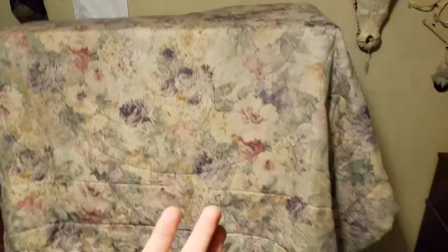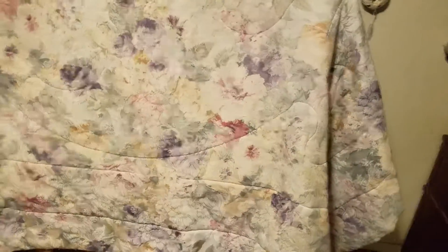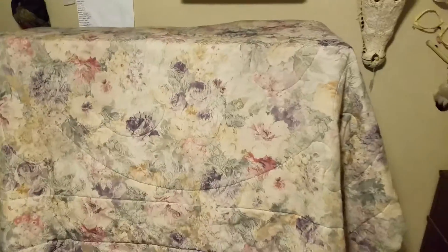My big fish tank is on lockdown, meaning I had a big algae bloom. I cleaned the tank and everything, then I put this blanket over it. I'm going to leave it like this for 72 hours — if you guys don't know, that's three days.